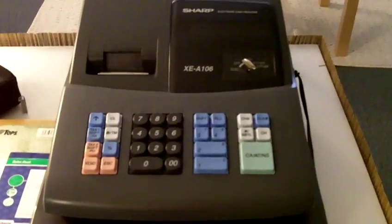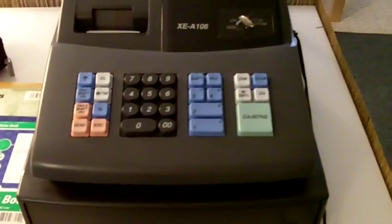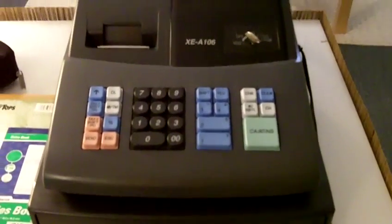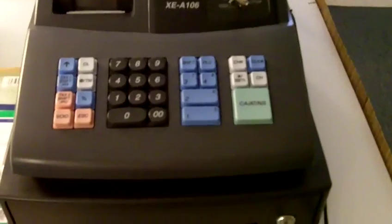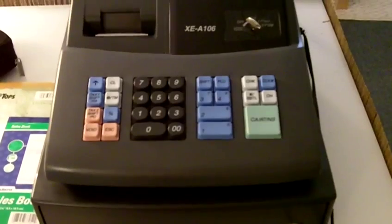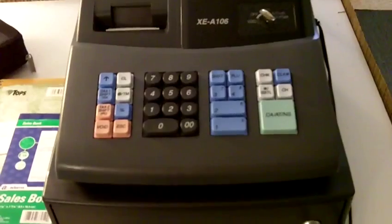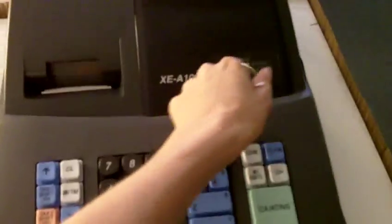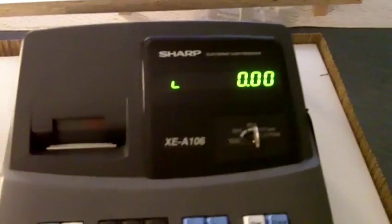It does plug in and I have it plugged in right now, but it tells you that you should have batteries before you program it to save your data — in case the power goes out or something. It seems to operate fine. I have not set it up yet because you're supposed to insert the batteries before you actually set it up, but I did insert the paper roll and turned it on.